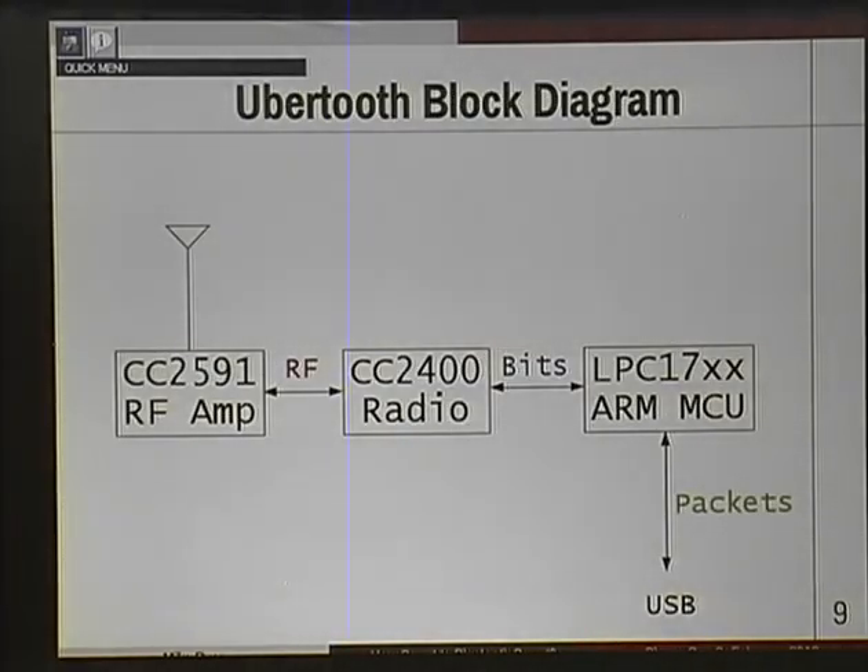Here's a block diagram of the UberTooth. Fundamentally, when you think about Bluetooth Low Energy in practice, it's just modulated RF in the 2.4 gigahertz spectrum. PCs really suck at general RF — they just don't have the peripherals for it. That's why UberTooth exists. UberTooth handles the RF side of both Bluetooth Classic and Bluetooth Low Energy. The CC2591 is the RF amp — it just increases the sensitivity of the receiver. The CC2400 is the real workhorse: a radio chip that translates RF into bits and handles the PHY air interface. On the far right is an ARM microcontroller, an LPC-17 series, that handles the link layer — it chops up those bits into packets and hands those off to the PC.